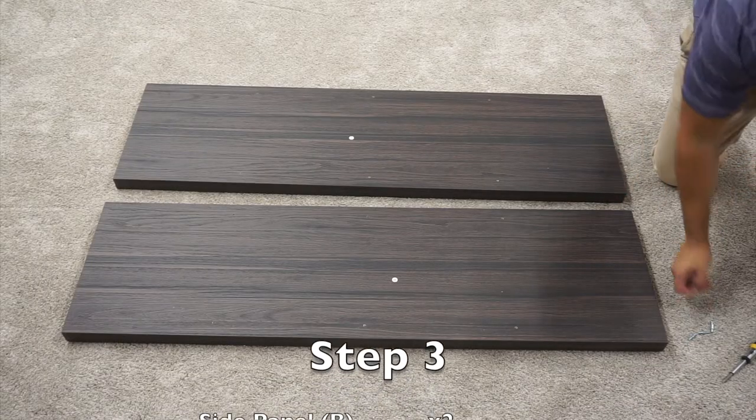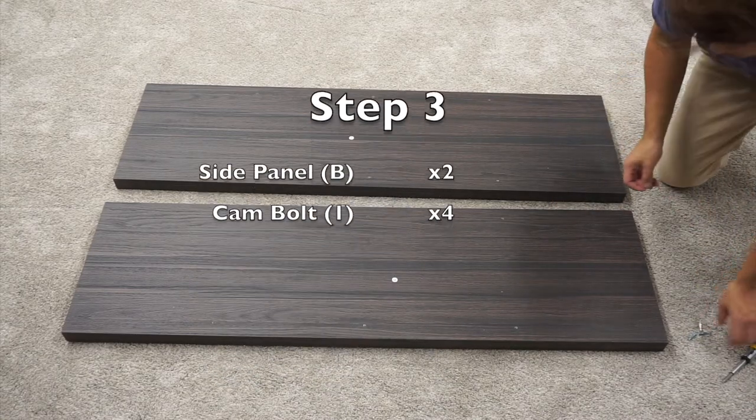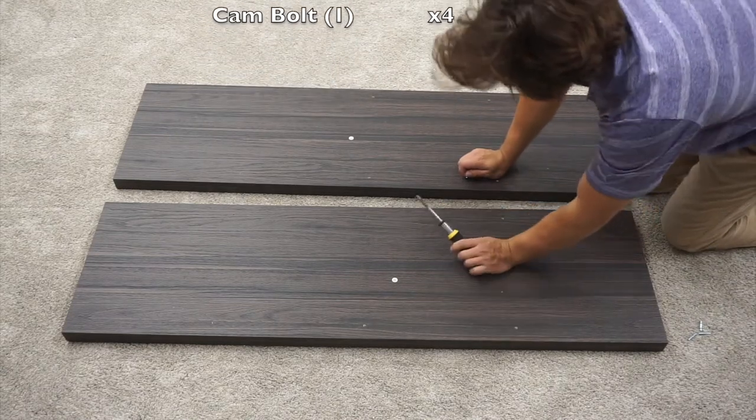For step three, you need four cam bolts and your two B-panels. Screw in two cam bolts into each of the B-panels in these middle two pre-drilled holes.